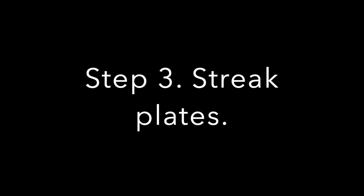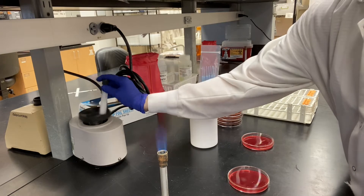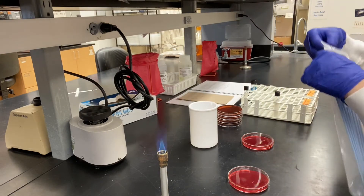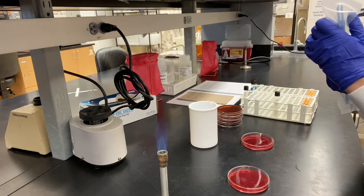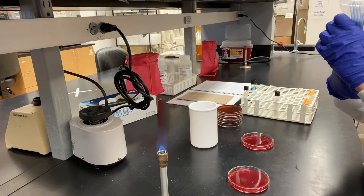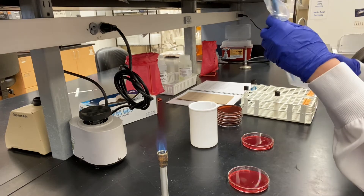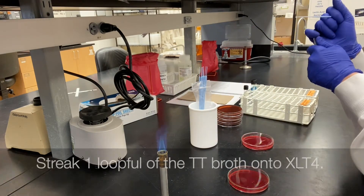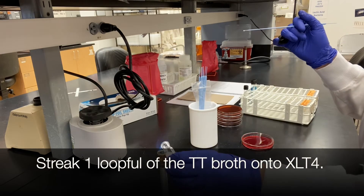Step three is to streak your plates. Streak one loopful of the tetrathionate broth onto XLT4 agar.